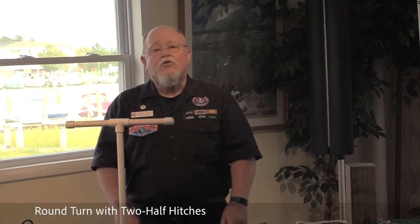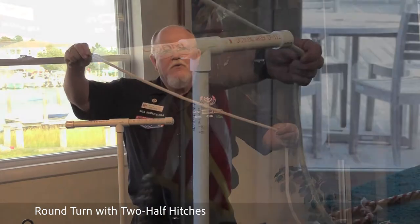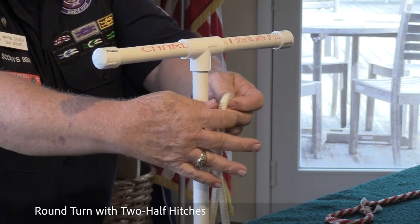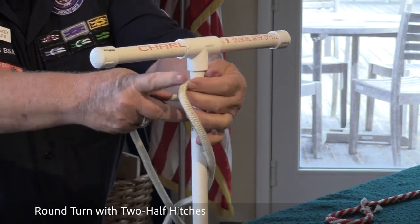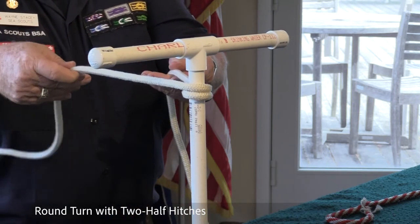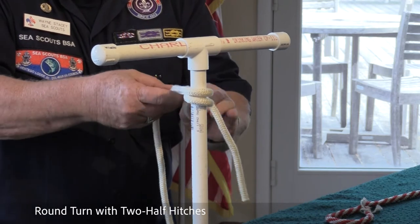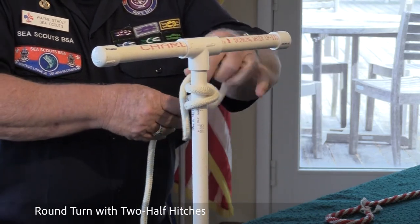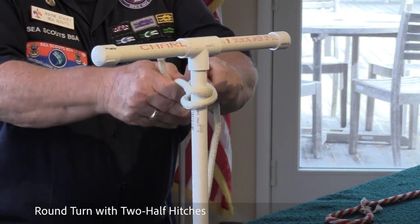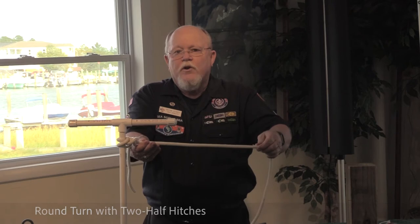The next knot is the round turn and two half hitches. Take your line with your bitter end, give yourself enough room to work. You're going to create the one round turn — it gives you added strength. Then create the first half hitch, then come in the same direction and create the second hitch. Round turn with two half hitches.